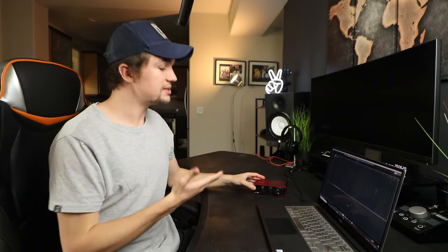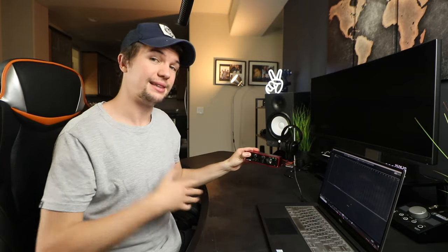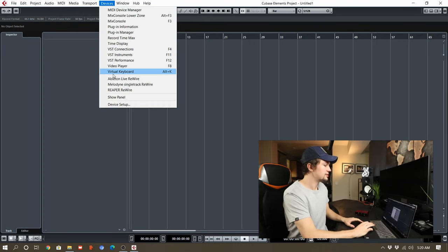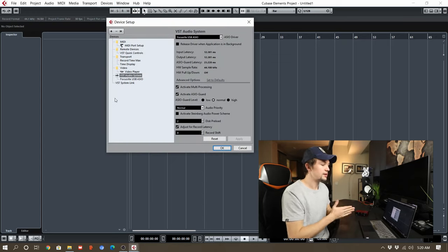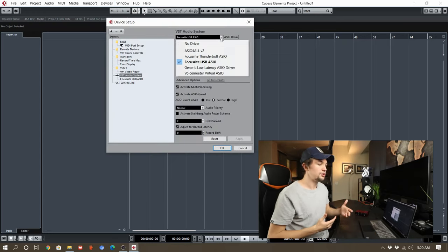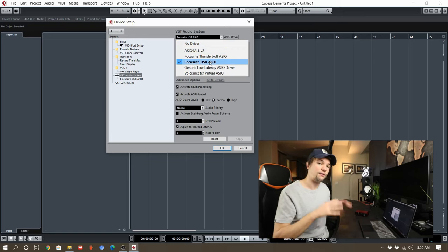Now that we physically have our audio interface connected, the next thing we have to do is connect our interface directly to our music production software or DAW. In my case I use Cubase — for others using Ableton, FL Studio, or Logic it's very similar. What you want to do is go into the audio connections of your software. In my case I go to Studio, it drops down to Studio Setup, and it takes me straight to the VST audio system. This will take me straight to a drop-down menu of all the sound drivers I have on this laptop.